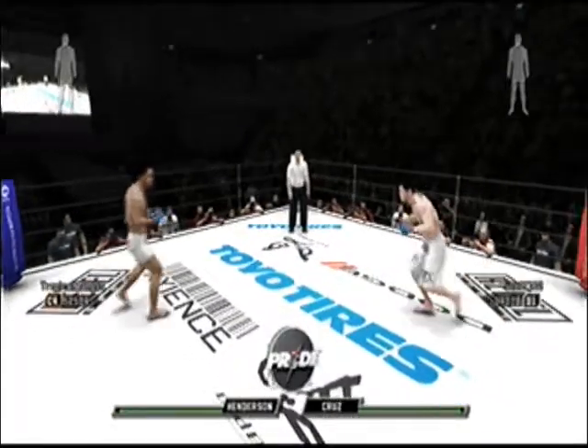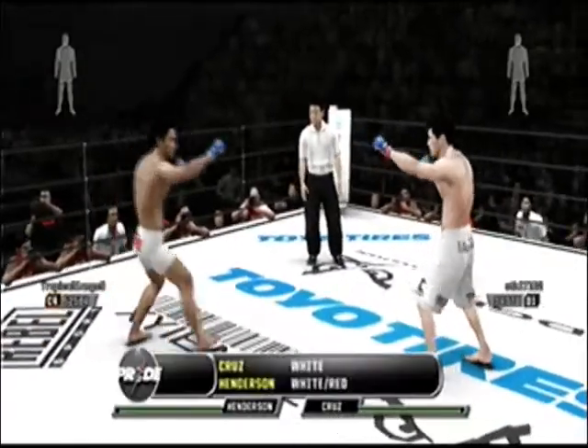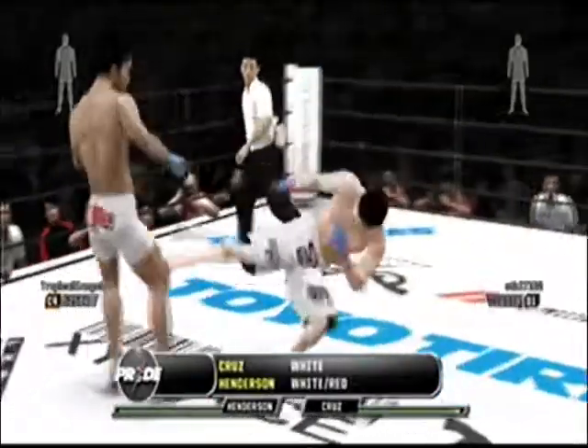Hi everybody and welcome to Pride Fighting Championships. This is Stephen Quadros, the fight professor alongside Azrutin aka El Wapu. And welcome to the show.